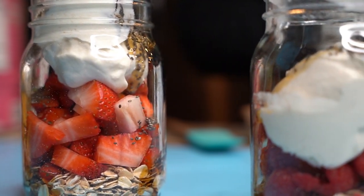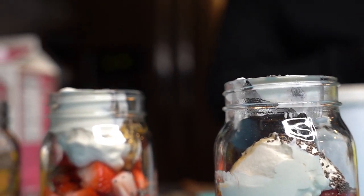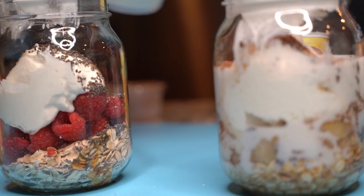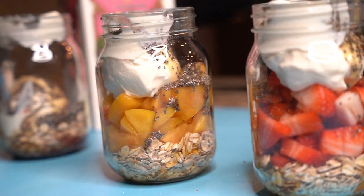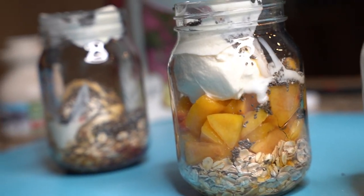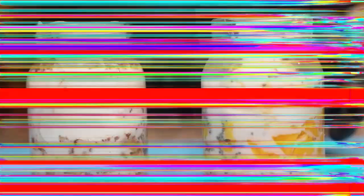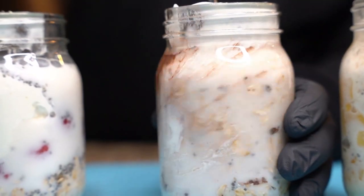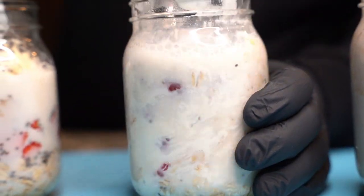Overnight oats is healthy, it's delicious, and you can put whatever you want in there. The most important thing is you want to put all the healthy stuff — it's filling and it can carry you through the day. It's made mostly with oats, almond milk, chia seed, and Greek yogurt. Everything else is additive, so you can add whatever flavoring you want. The base ingredients are yogurt, almond milk, maple syrup, chia seed, and oats.